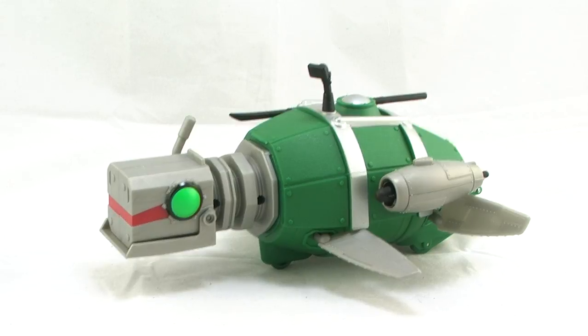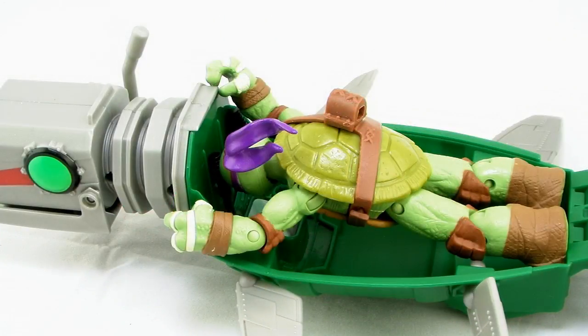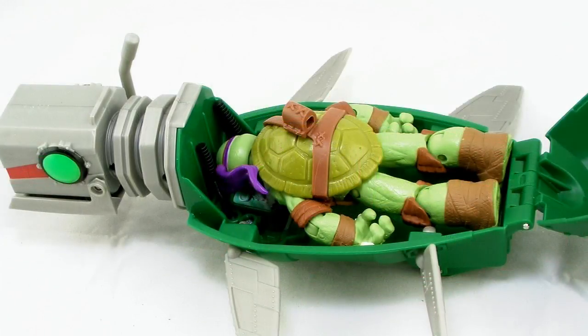One thing that the tight fit made me think of is whether it would fit any other figure. So I went ahead and grabbed the basic Donatello figure, and it turns out he doesn't quite fit as well. I don't know if it's because the feet are longer or what, but he doesn't fit in there — it's a really tight fit, and in order to get him all the way in, you have to lay his hands down at his sides instead of holding onto the handle. Definitely something worth noting.